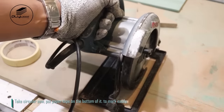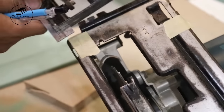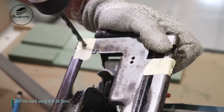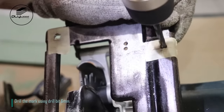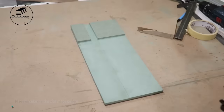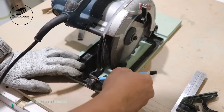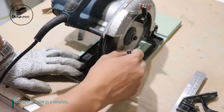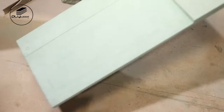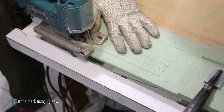Take circular saw, put paper tape on the bottom of it to mark easily. Drill the mark using drill bit 6mm. Place circular saw on the slot made before. Use the circular saw base as a template, then cut the mark using jigsaw.